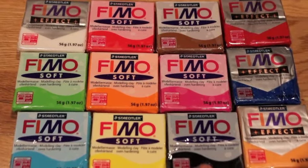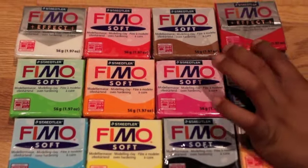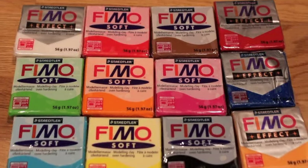I also got yellow soft, black soft, orange effect, blue effect, and red effect. Yes, I think that's it.